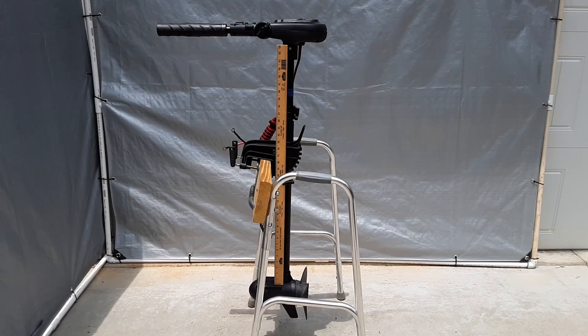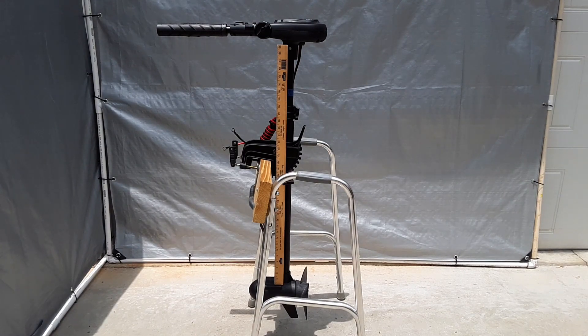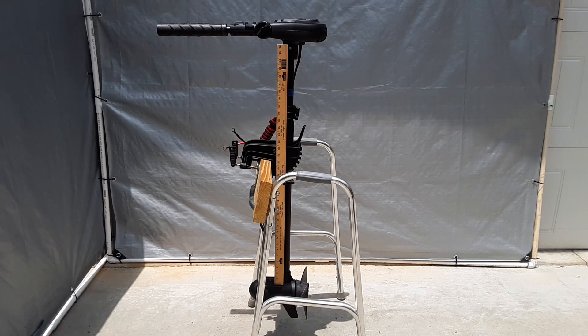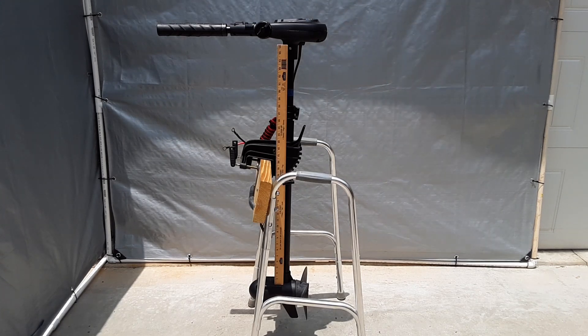So I have my trolling motor in my DIY motor stand, and what I wanted to show you — you can see that yardstick in there. You measure the length of the shaft that you want from the base where the prop unit meets the shaft, all the way up to the height. And I chose 30 inches, and I'll show you why in a little bit of a close-up.